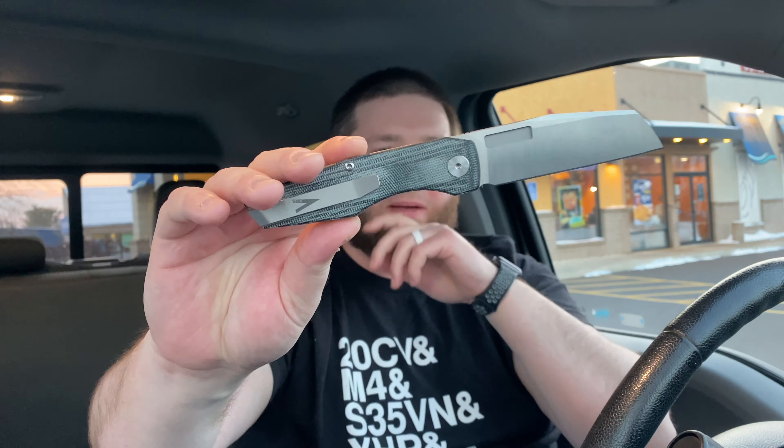One last nitpick: it doesn't make cool sounds. I know that's kind of stupid and a lot of people won't care, but it just kind of thuds open. If I really chuck it out with my middle finger it makes a better thwack, but normally it's just a little thud on close too. I'd like to try a carbon fiber or G10 version just to hear the difference. Titanium and milled titanium knives really have great sounds, but that's a very minor and personal nitpick.